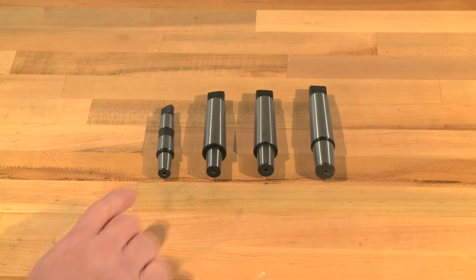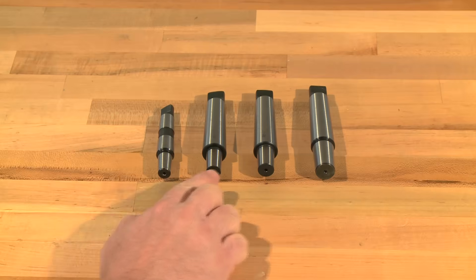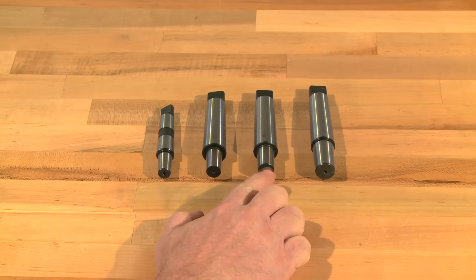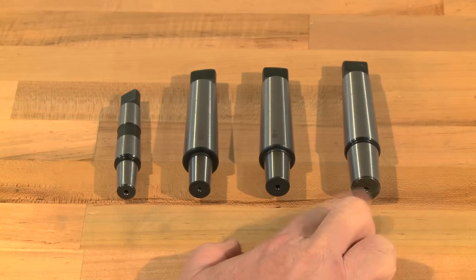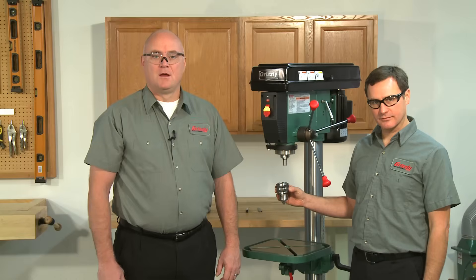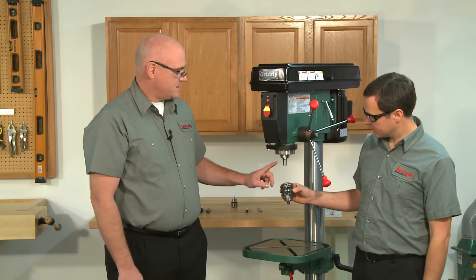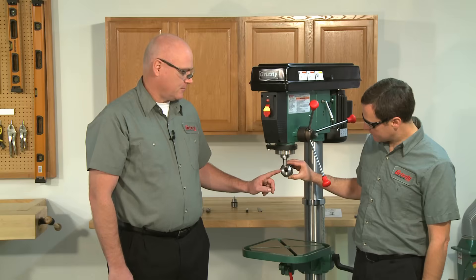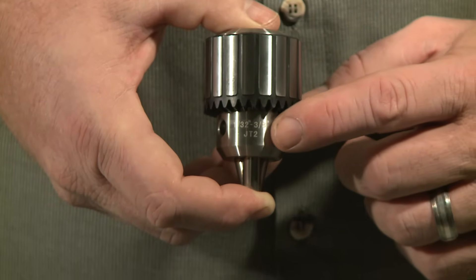The four most common sizes are JT2, found on our 3⅛-inch baby drill press; JT33 and JT6, found on many 1½-inch drill presses; and JT3, which is usually found on 5⅛-inch drill presses. When buying a chuck for your drill press, all you have to know is the taper of your drill press spindle. Quite often, the old chuck will have a JT number marked on it.